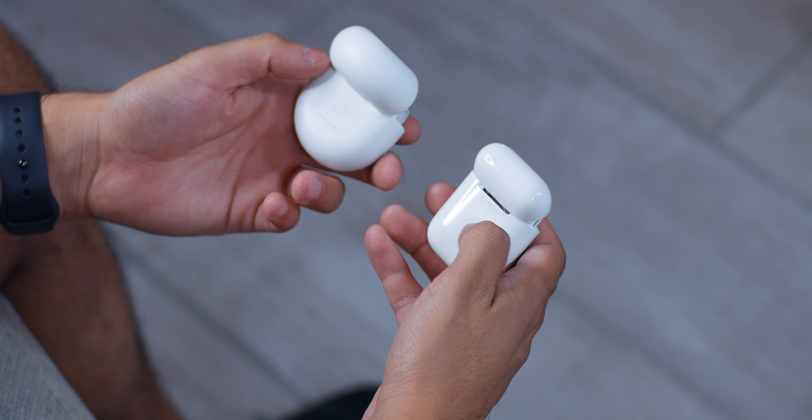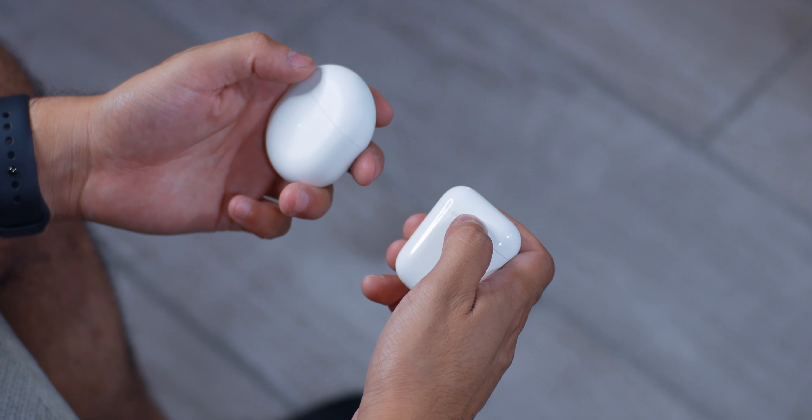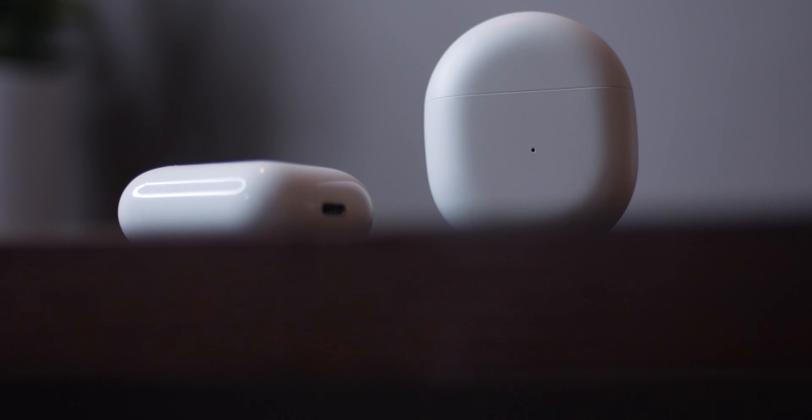Warp Charge on the OnePlus Buds can get you through a full day with just a 10-minute charge. They are missing the ability to charge wirelessly, which is an option with the AirPods, but it is going to cost you a bit more.